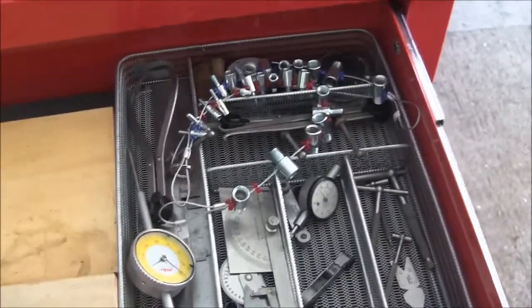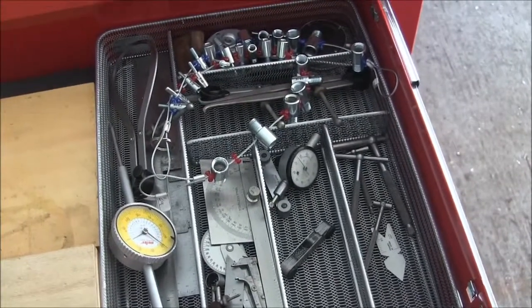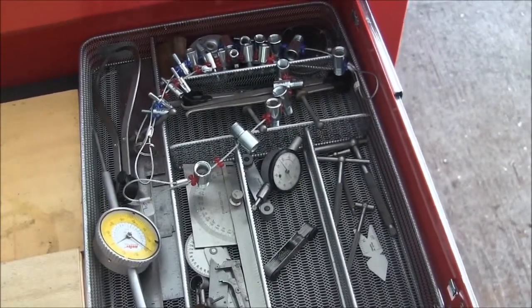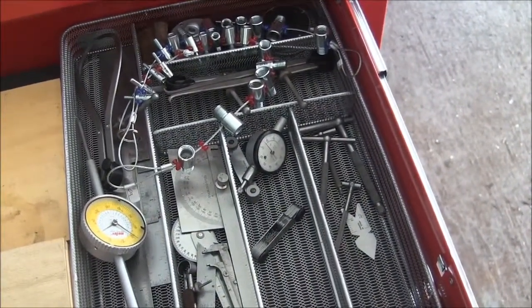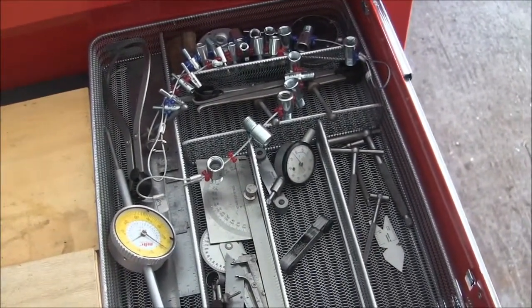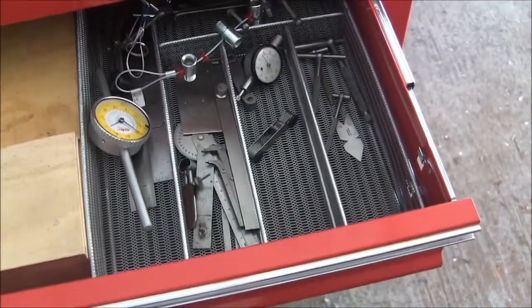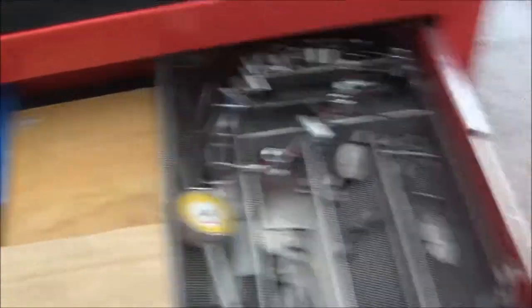Near the Harbor Freight there's a Bed Bath and Beyond, and just for yucks I went in there and picked up some stuff hoping I could do some drawer dividers. It turns out this is a stainless steel mesh basket for kitchen utensils, but it fits in here like it was made for it. Cost 15 bucks. I think I'm going to go up there and get a couple more of them because they fit right in here perfectly — they're welded together, not cheap junk.